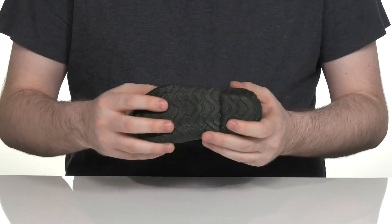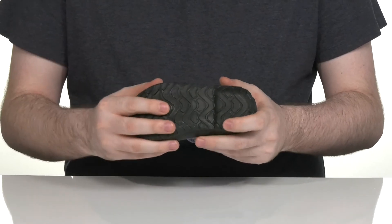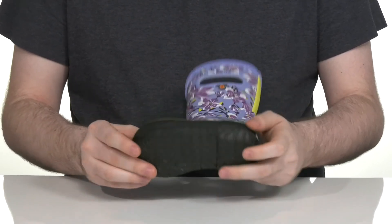Underneath it has a vulcanized synthetic outsole with some rubber grips to keep them very secure when they're on the move.